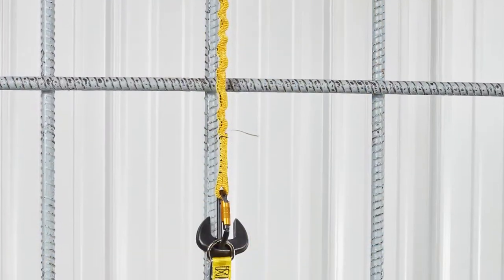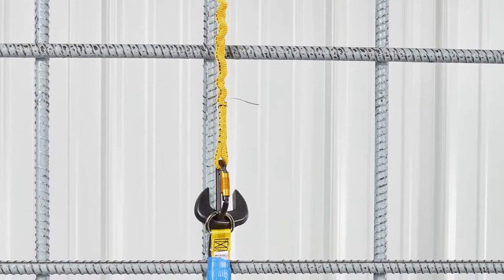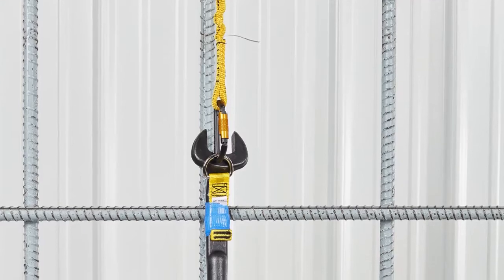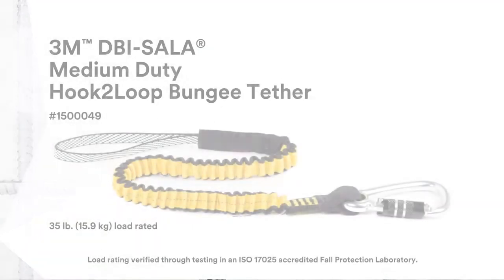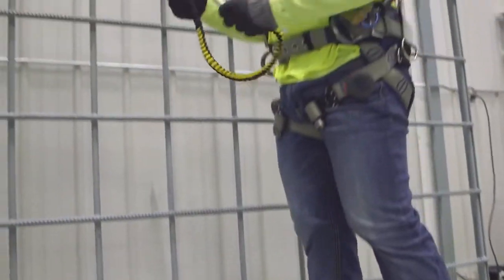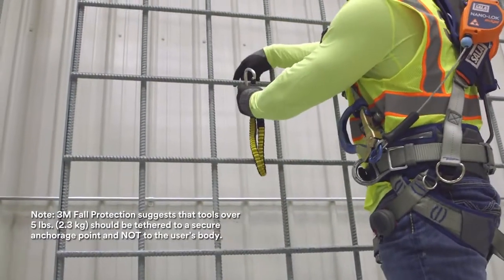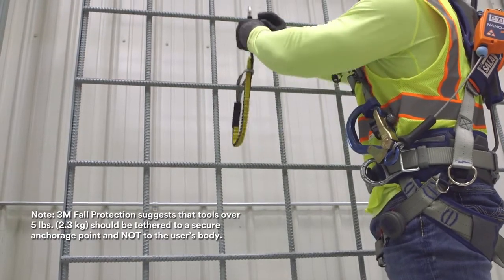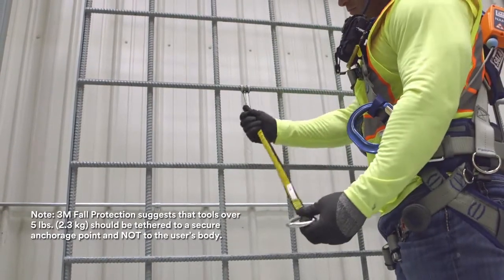For tools between 5 and 15 pounds, they can be anchored to scaffolding, rebar, or other approved tie-off locations. For the 3M DBI Sala medium-duty hook-to-loop bungee tether, pass the carabiner through the top and pull tight. This creates a secure anchorage point for tools up to 35 pounds.